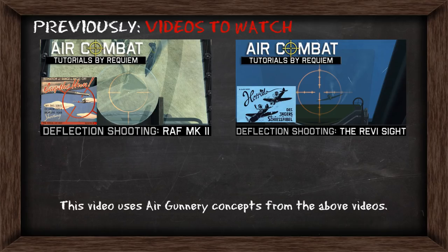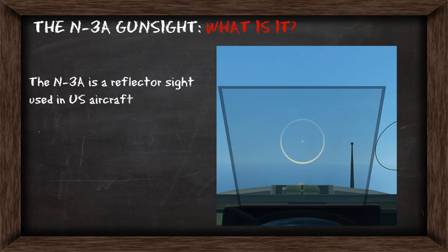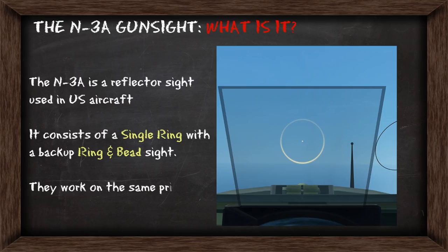This video uses air gunnery concepts from the above videos, so I recommend watching them if you haven't already. The N3A gun sight is a reflector sight used in US aircraft and consists of a single ring with a backup ring and bead sight. They work on the same principles, but with the ring and bead sight you need to keep aligned with the sight for accurate shooting.